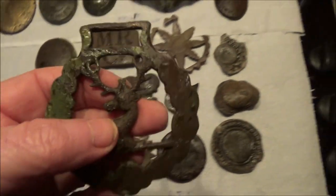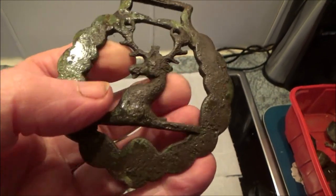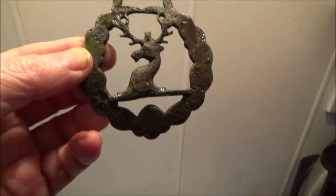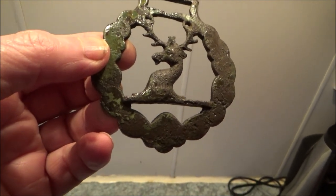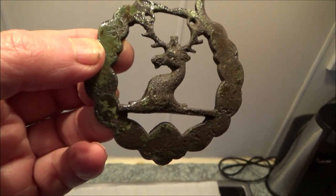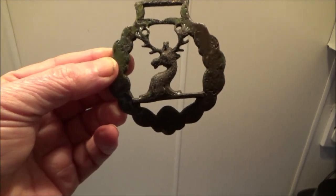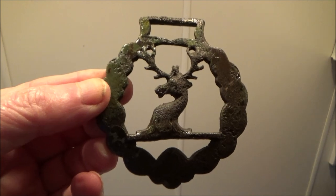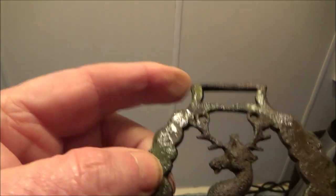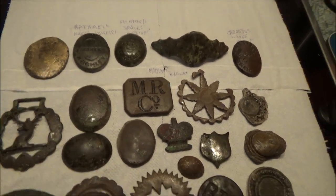Really delighted with this one. This is what modern horse brasses look like, with the hangers at the top. Yeah, that's a genuine one. I found this about three feet away from a George the Third half crown. But look at that — is that not a belter? So they're not all like that. I've only had a couple with these hangers on the top. The rest have been attached to the harnesses and things, the leather harnesses.